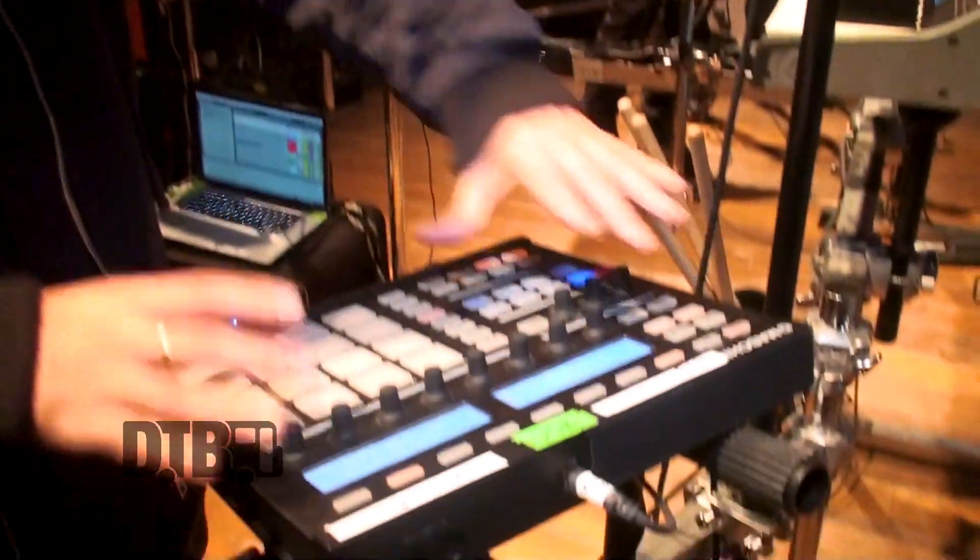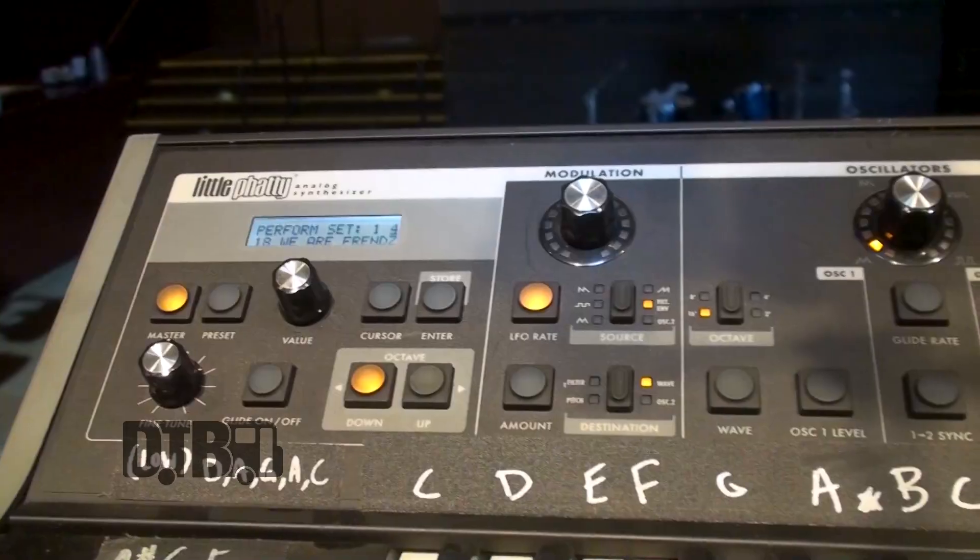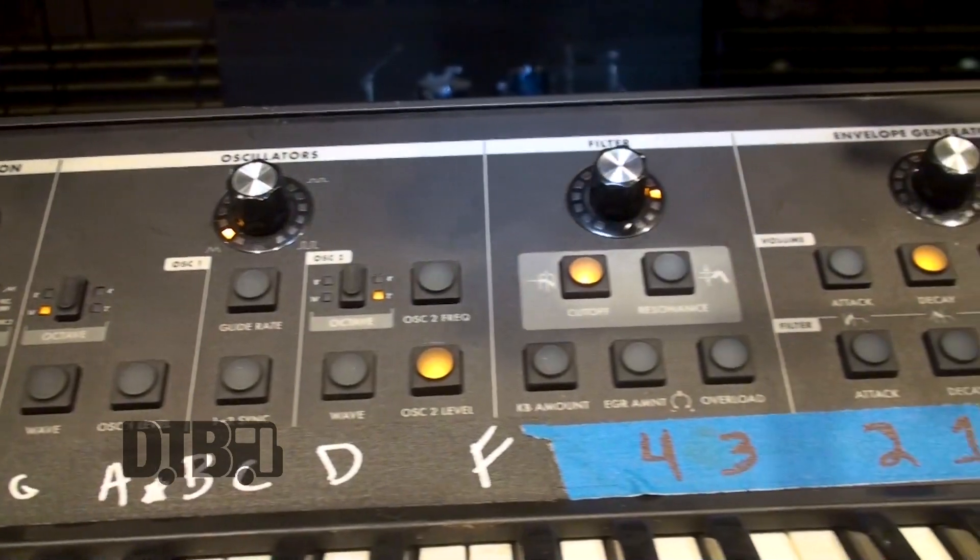This can also be used in the studio, which is why I originally bought it. It kind of works like a new-age MPC in the sense that you can program loops and do everything right on it — you can make a whole track just by using this if you want to. We actually don't use it in the studio anymore; we did for a second and then not anymore. Now we really just use it as a MIDI controller, but it is a great tool in the studio if you're into that.